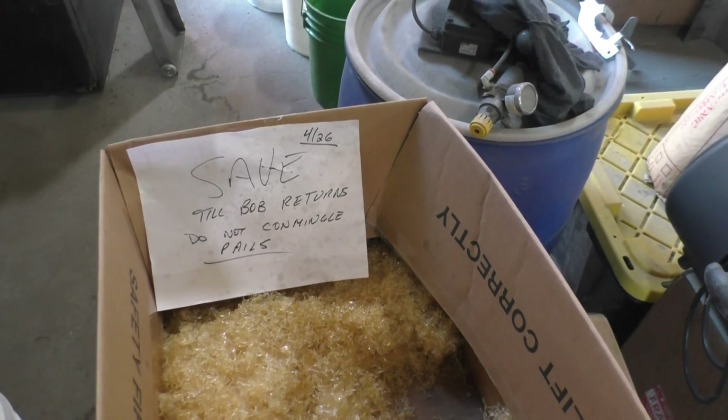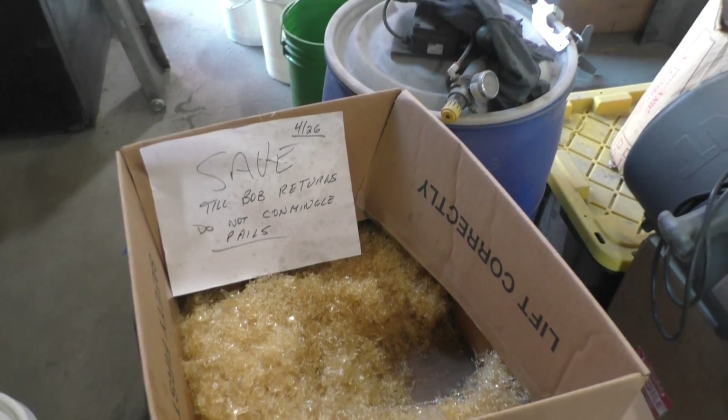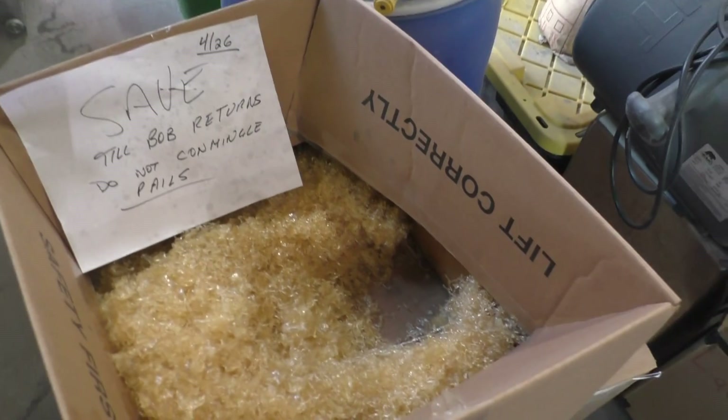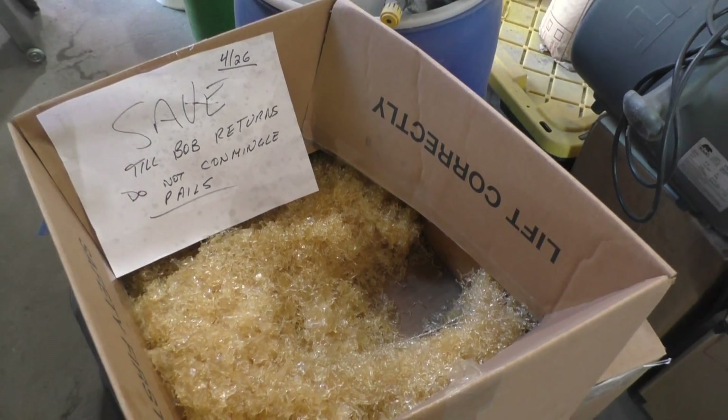This is Day 2 of our testing. If you're seeing this ahead of Day 1, it means we've had success. Otherwise we're going to tack it on to the back end after Day 1.